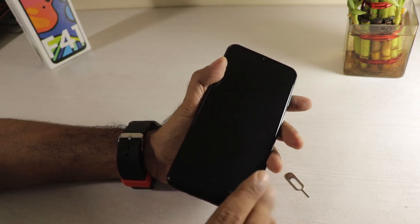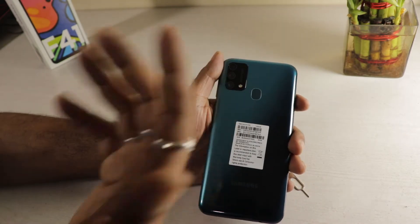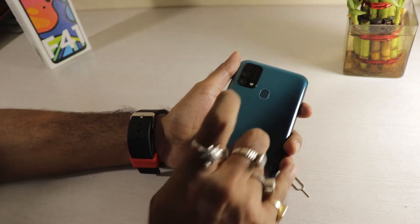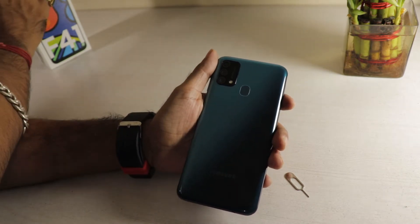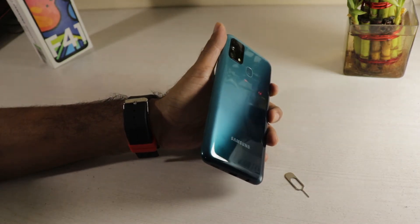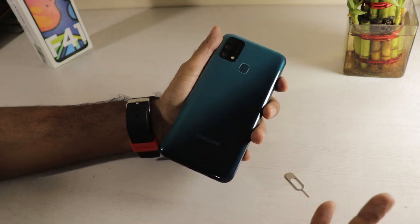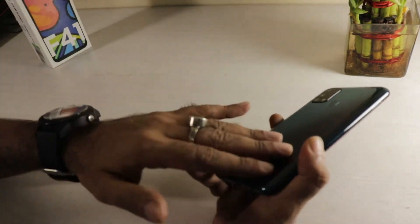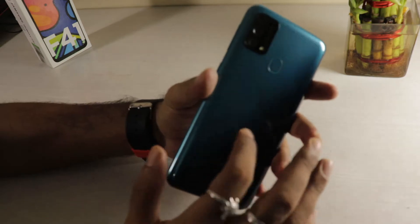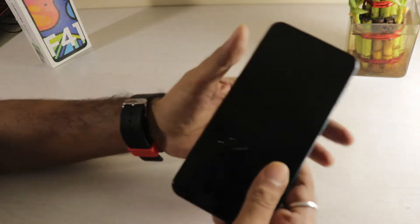On the front is the 32 megapixel camera and the Super AMOLED screen — no screen guard is pre-applied from Samsung. On the back, you have the 64 megapixel triple camera setup with a single flash and a physical fingerprint scanner. The Sea Green color has a subtle blackish texture on the sides. It is a fingerprint magnet and the back is plastic, but it feels solid with no creaks. The in-hand feel is actually very good.